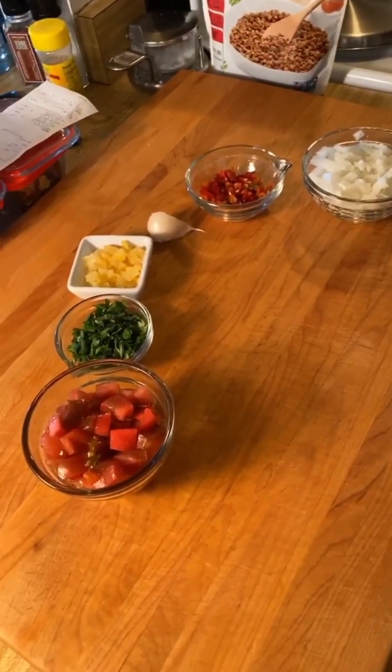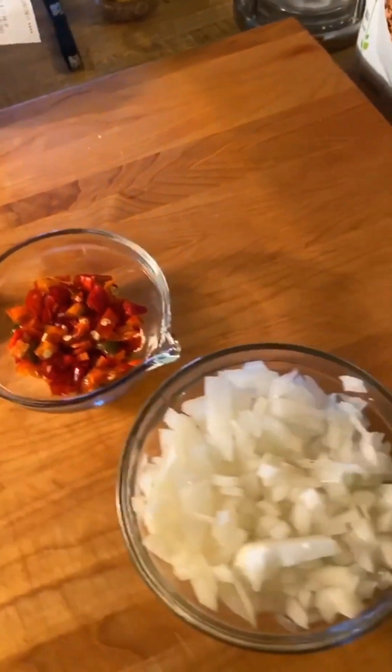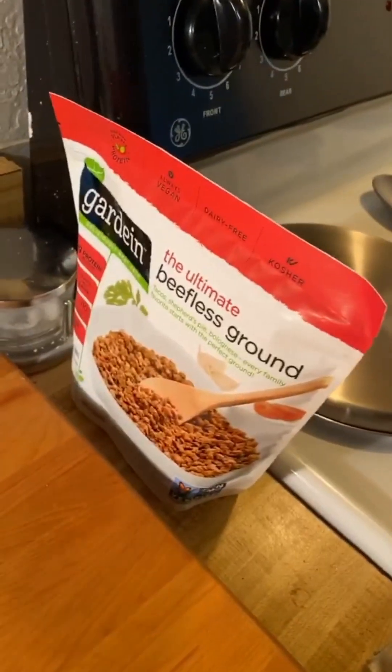My prep work is complete. Tomato, cilantro, lemon, garlic, chili, jalapeño pepper, and onion — all ready to start making that taste better, hopefully.